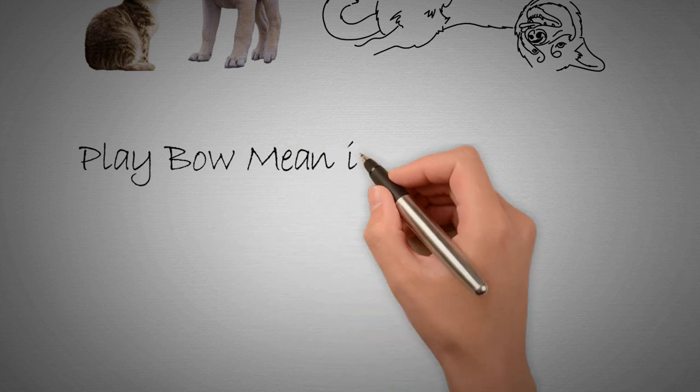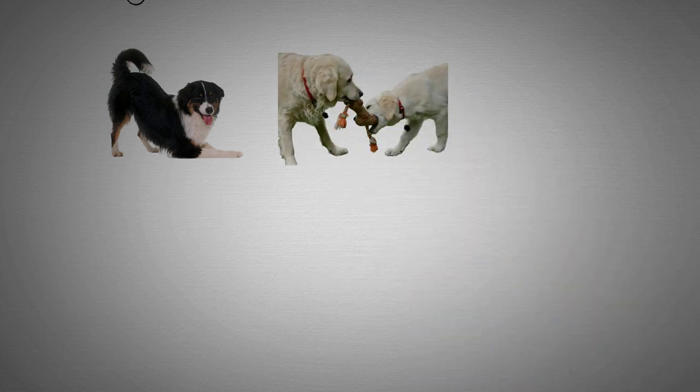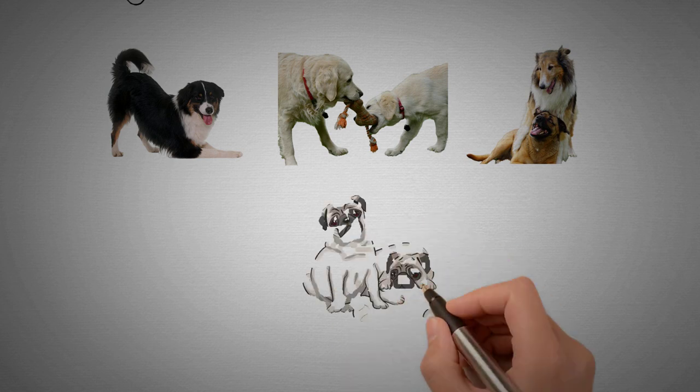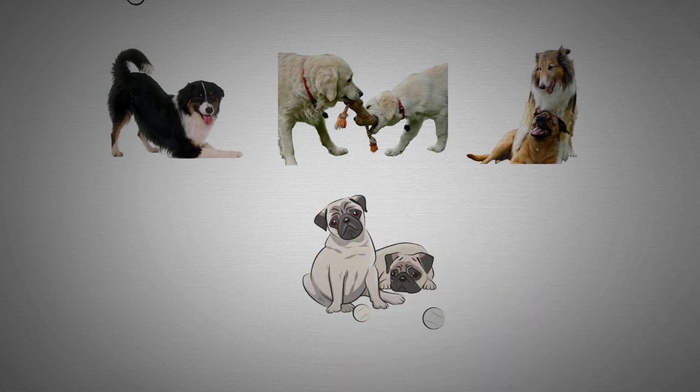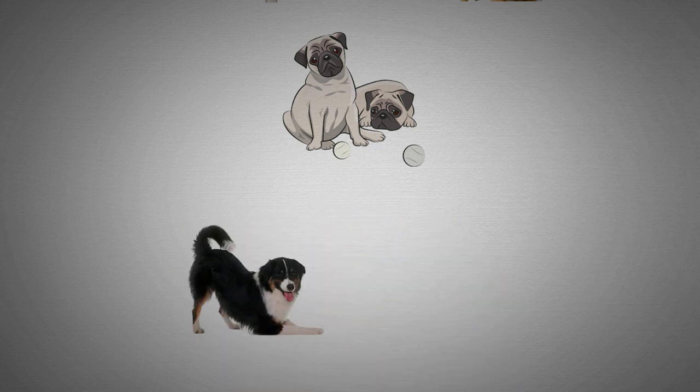What does the play bow mean in dog language? In dog language, the play bow is a clear indication of social signals. A dog that initiates a play bow is indicating that they are ready to engage in social play, and that they are not being dominant or aggressive. It can also signal that the dog wants to switch from a more serious mode, such as guarding or hunting, to a more playful one.